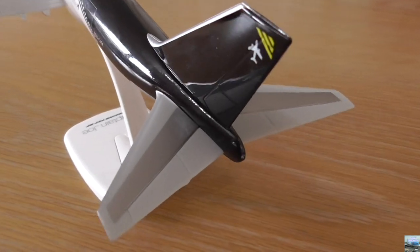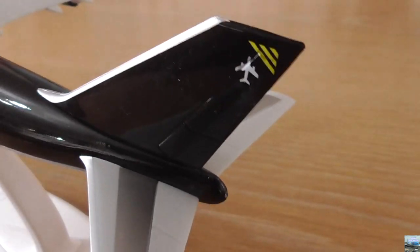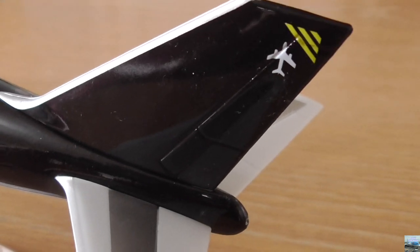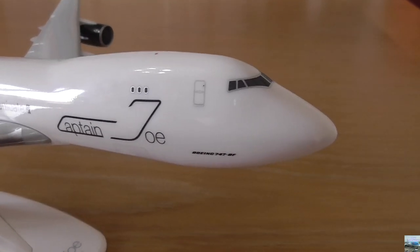We also have both of the aircraft's tail wings with the horizontal stabilizers, and on the tail of the aircraft you can see the rudders. Moving on to the right side of the aircraft — everything is pretty much the same.